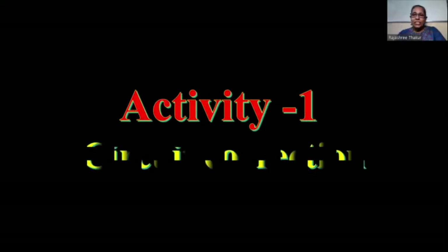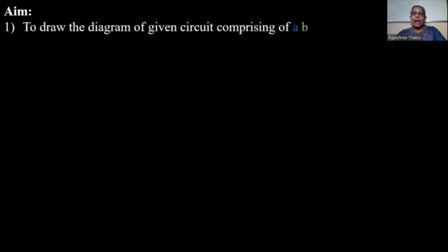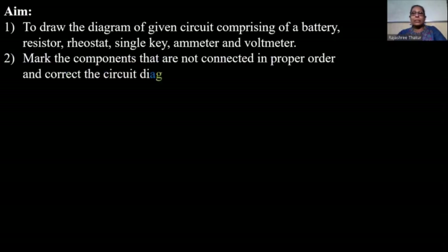Namaskar. In today's session let us do an activity — Activity 1: Circuit Correction. The aim of this activity is to draw the diagram of a given circuit comprising of a battery (a DC source), a resistor, a rheostat, a single key, an ammeter, and a voltmeter. We need to mark the components that are not connected in proper order and correct the circuit diagram.